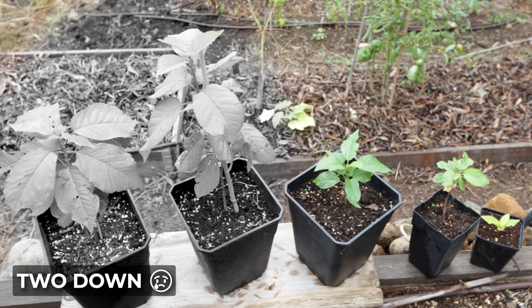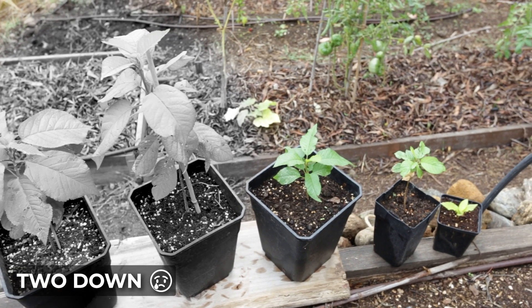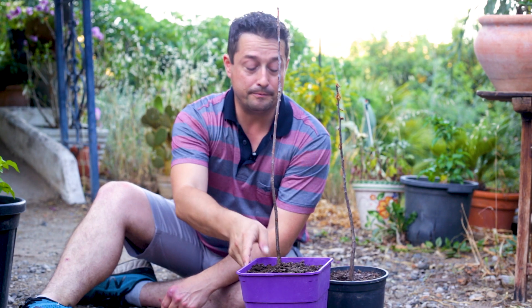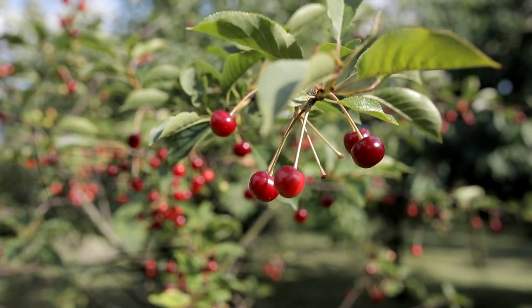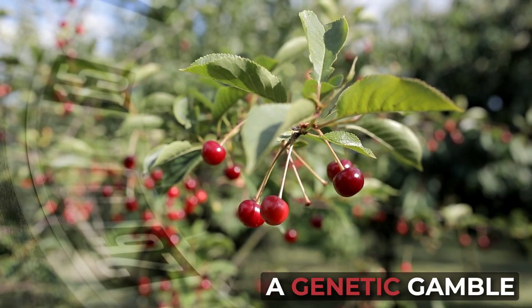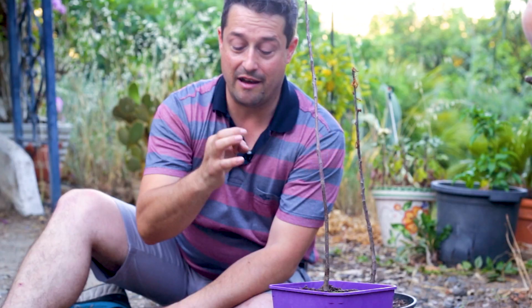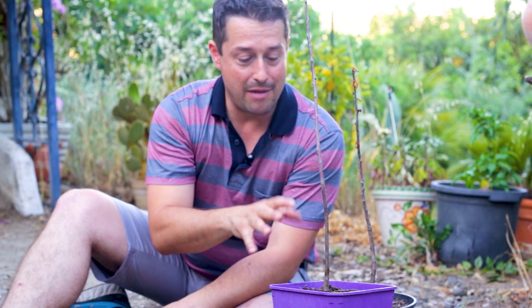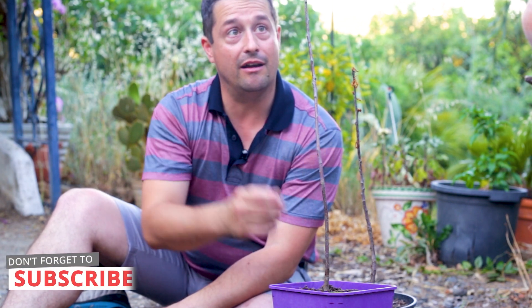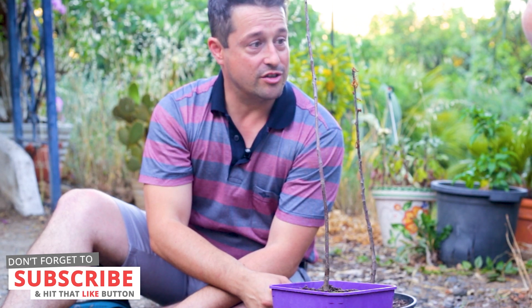Cherries don't grow true to seed — I've mentioned that many times in the comments. You do get some cherries that grow pretty true, but most of the time when you plant a cherry from the supermarket you'll be getting a wild cherry tree. That could exhibit hundreds of different qualities from its parentage. It could be a really good tree if you're lucky, but most likely it'll be a wild tree that produces sour little cherries. In some cases the cherries might not root well or might be poor growers — but you might get lucky and get a really good grower.